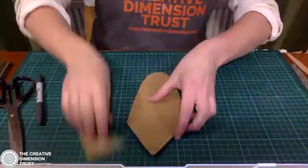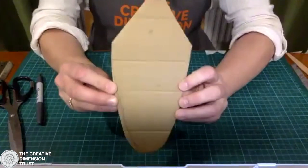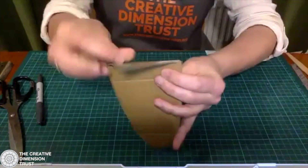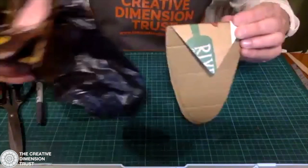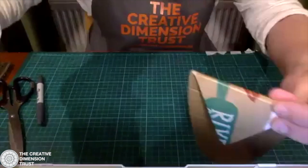I've cut out the back body. There's the bottom of the body, and if I bend this triangle over, you can see that's where the bat head is going to sit on the front. You should have your body cut out and ready. We'll put this to one side and move on to the bat head.